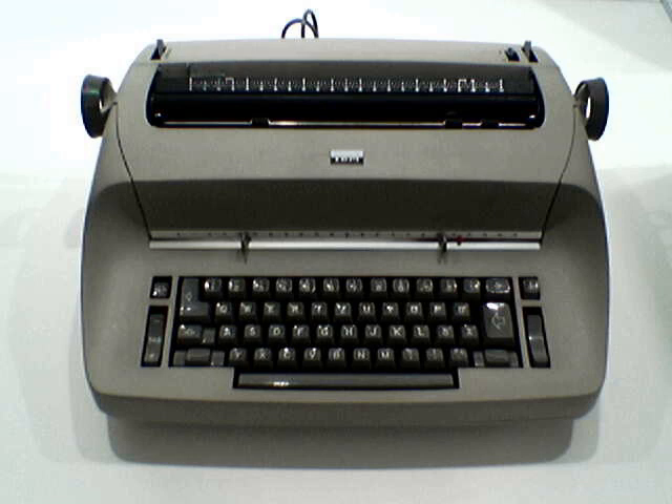IBM replaced the Selectric line with the IBM Wheelwriter in 1984 and transferred its typewriter business to the newly formed Lexmark in 1991. By its 25th anniversary in 1986, a total of more than 13 million machines were made and sold.